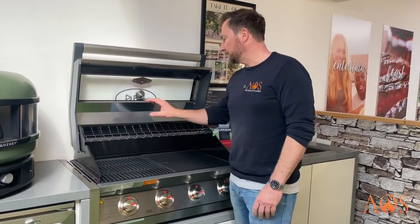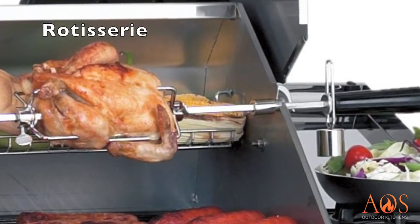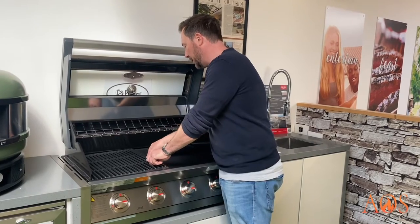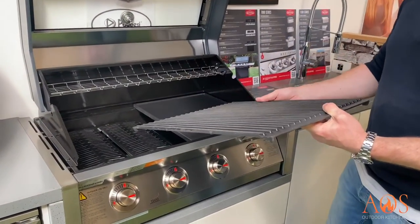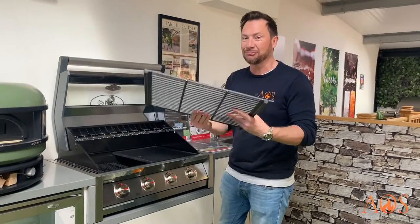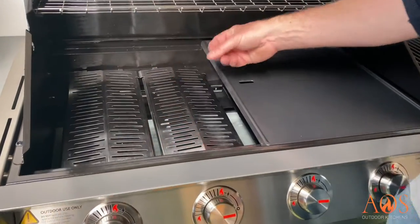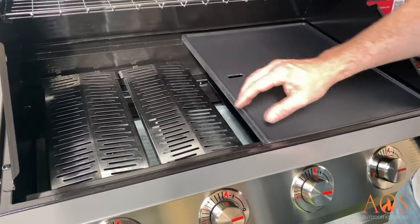Inside, there's a warming rack which is removable. It's got slots for a rotisserie, which is really good for chickens, pulled pork, lamb, and things like that. You've got cast iron grids — an open grill that's about 800mm wide by 600mm deep, so lots of space to cook on. Underneath the open grid, there are stainless steel vaporizers that stop any fat from dripping onto the burners.